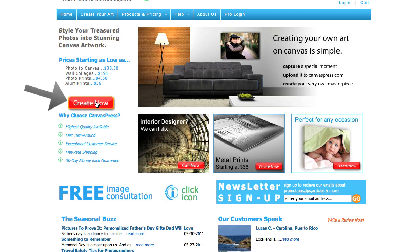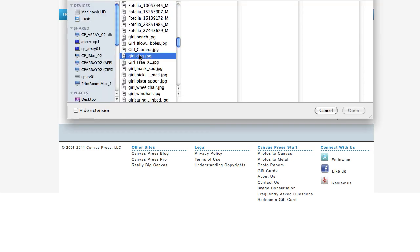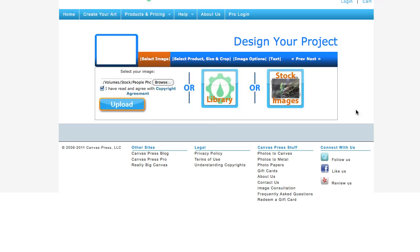The first thing you want to do is click on the Create Now button here on the CanvasPress homepage. The next thing you want to do is choose the image that you would like to upload. I have my image, click Open, and go ahead and click Upload.